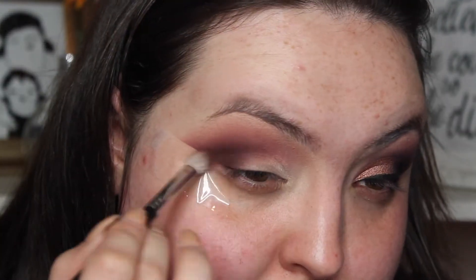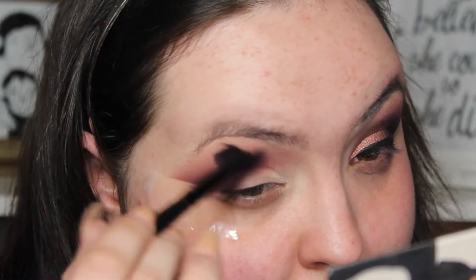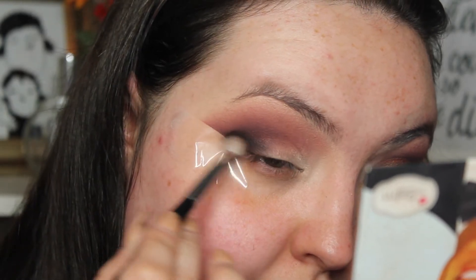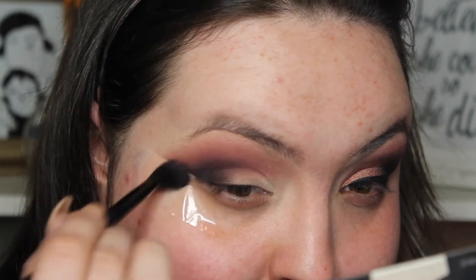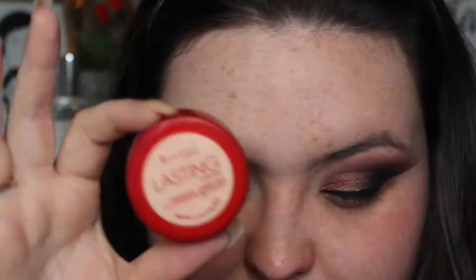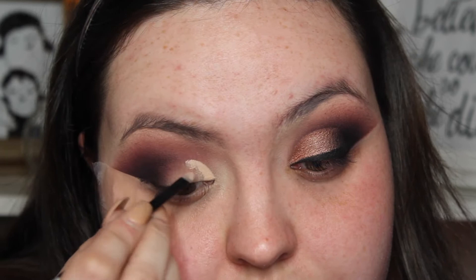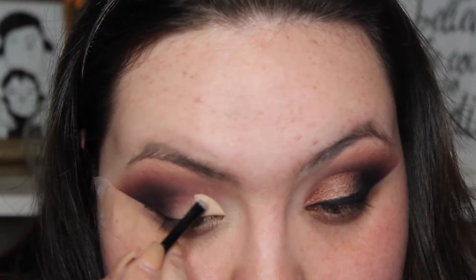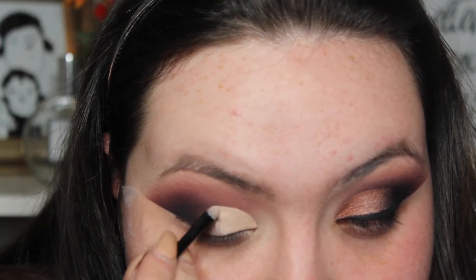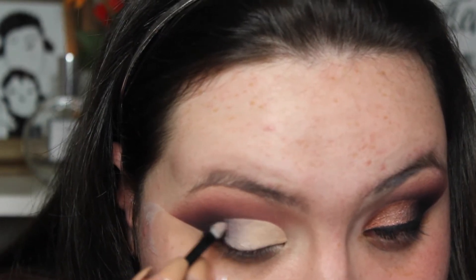And then I'm just going to go in with Makeup Geek's Cherry Cola just to intensify the red. And then I'm just going to go in with Matt Ahmed which is just a black and then start deepening that outer V. And then I'm just going to go back in with the concealer we started with and just cut the majority of the crease.